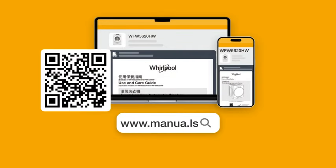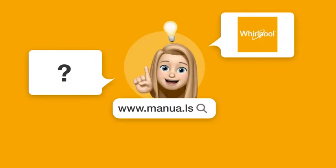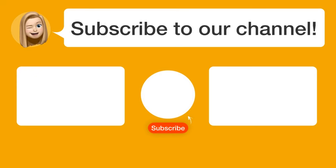Still need help? Visit our website for the complete manual. There you will also find questions and answers from other Whirlpool users.